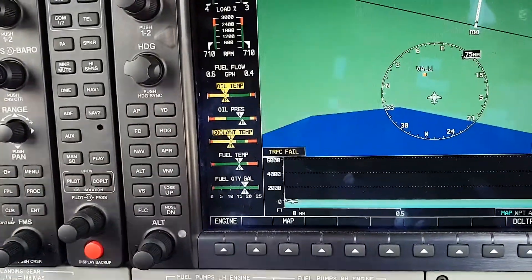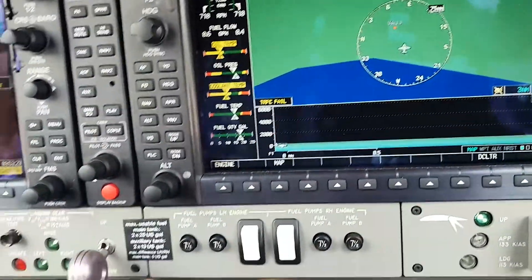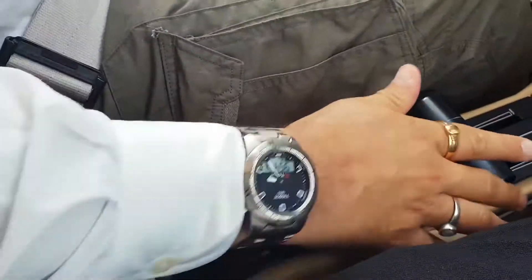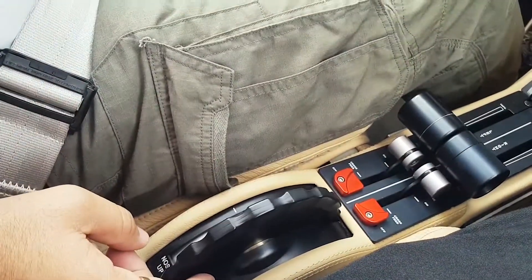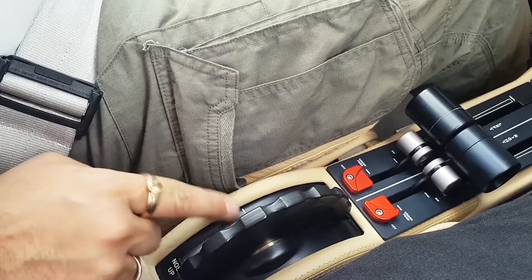We will let the engine run at idle and do the remaining tests in the meantime. We will check the manual trim — this is the trimmer here, make sure it's working. I can also do an electronic trimmer check with the autopilot, and it works. We will leave it in the take-off position.